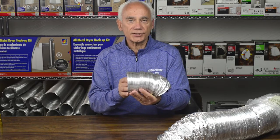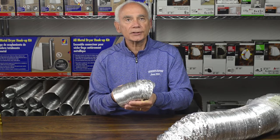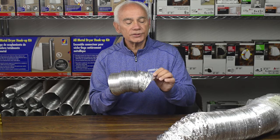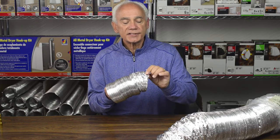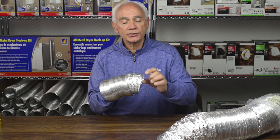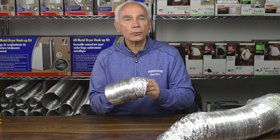Dryer is always a four-inch exhaust, so obviously we're only going to use a four-inch duct. The four-inch foil duct used for dryer applications must meet the UL standard of UL 2158A. The inspector is going to look for that sticker, and only with that sticker are they going to certify the job that's been done.